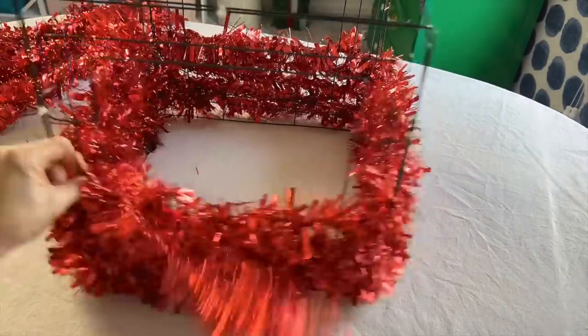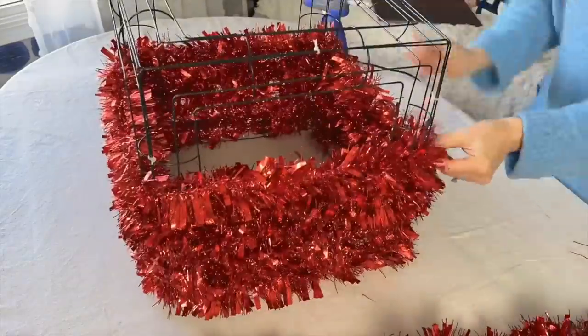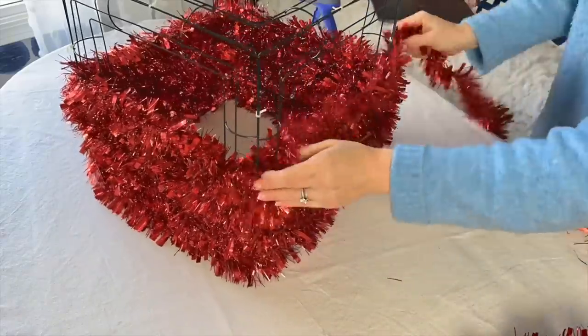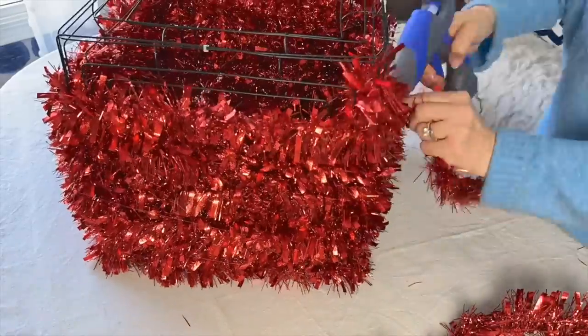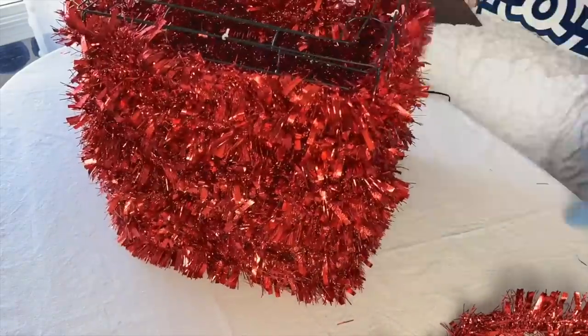A little goes a long way — you don't need to go crazy with the hot glue. When you come to the end of one garland, just start with another garland and continue the wrapping. Hot glue at the beginning of each garland to attach it to the frame.